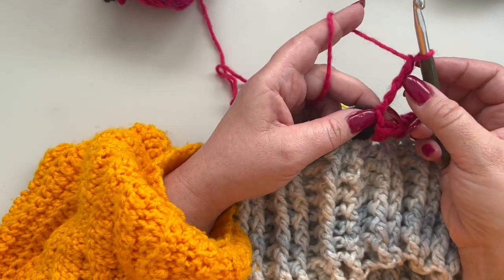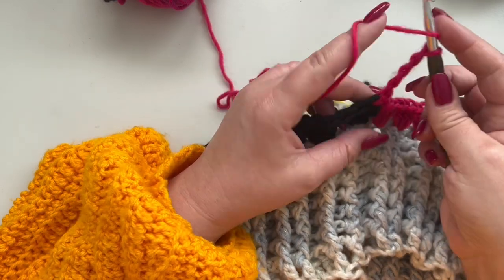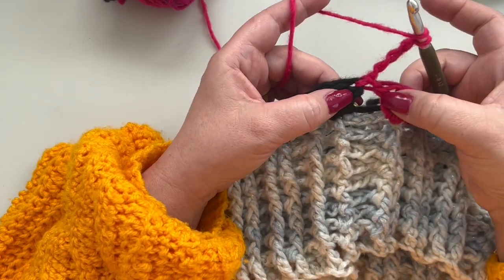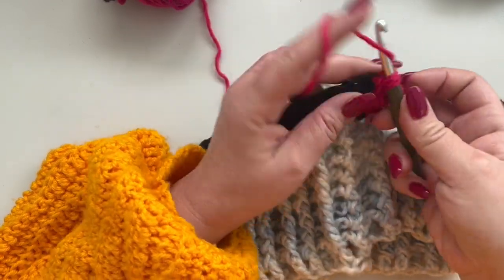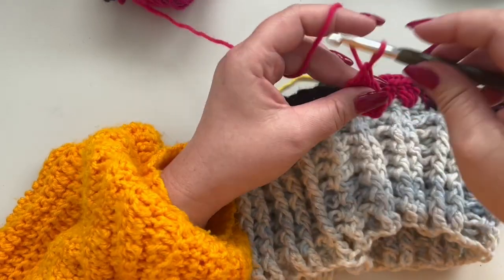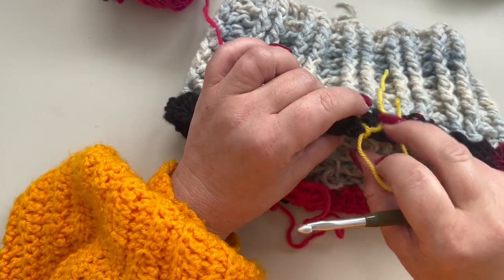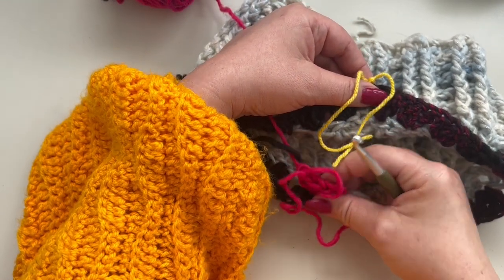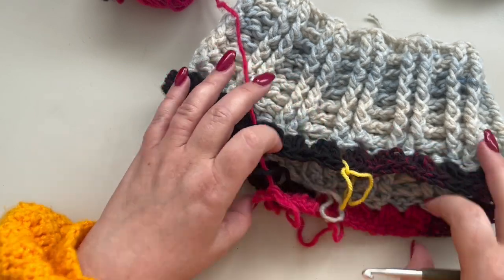We are going to start with one increase. For this, chain four — this counts as one double crochet and a one-chain space — then yarn over and go back between these two clusters and make three double crochets. I've marked the place for the second increase: one on the back and one on the front in the middle, where you need to make your increases.